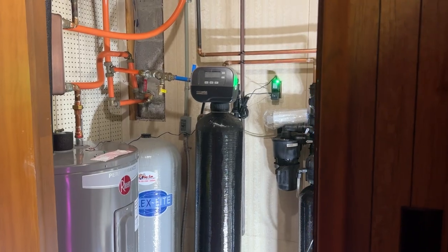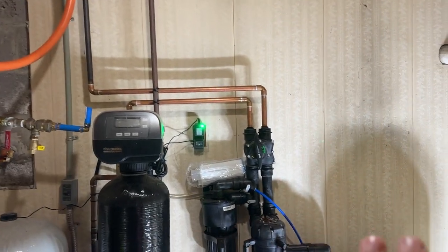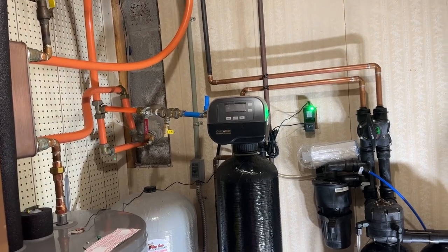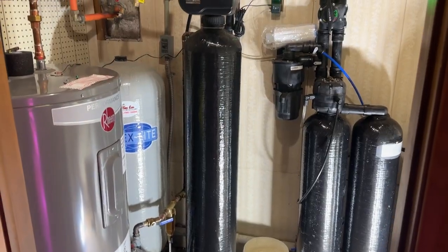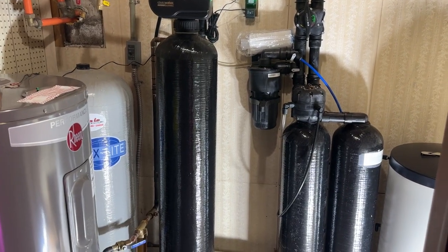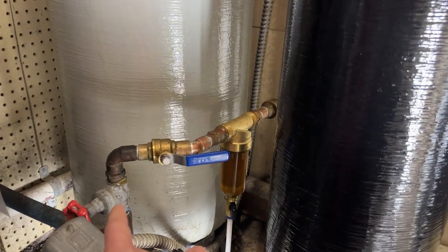Let me show you what we have set up here and how this is going to make our water perfectly clean and clear — and especially help all the blonde girls that live in this house with me. We've got a lot of things cleaned up: I moved the water heater over here and installed our plate heat exchanger. The new system is all installed, so let's walk through and show you exactly what we have here and how it all works.